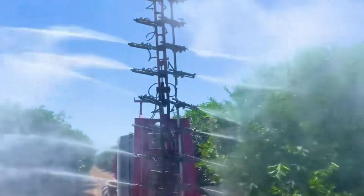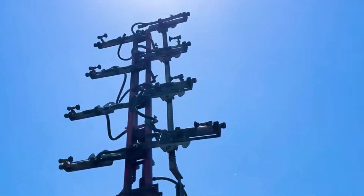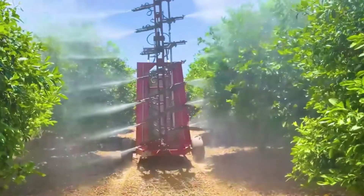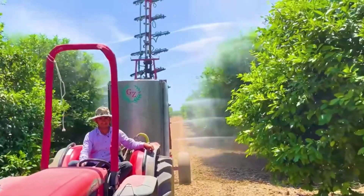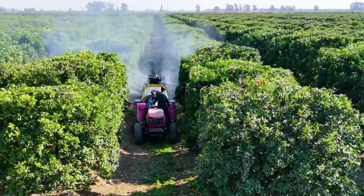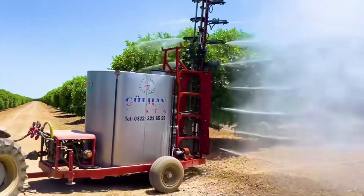If we talk about pesticide spraying, no one can compare with it. On a swaying column, there are a total of 18 spray heads — equivalent to replacing 18 workers. Because of the swaying design, it can spray pesticides at 360 degrees without dead angles. Moving along the aisle between the fruit trees, it sprays two rows of fruit trees at once.